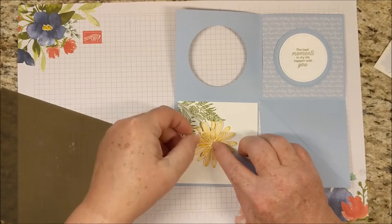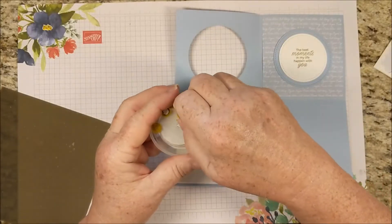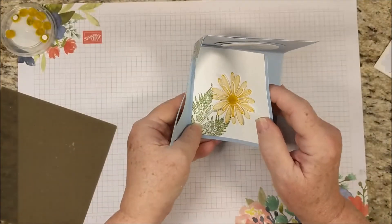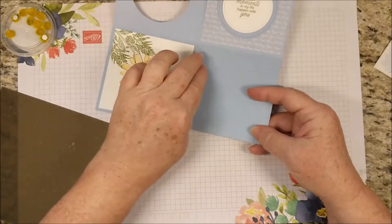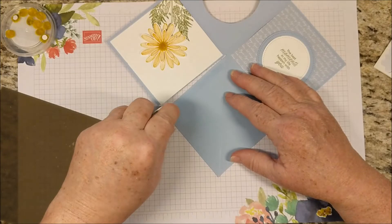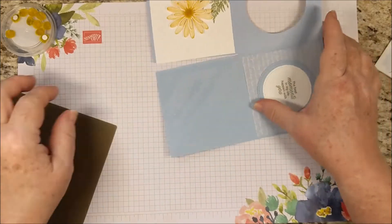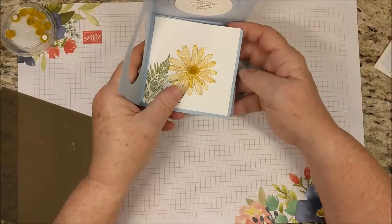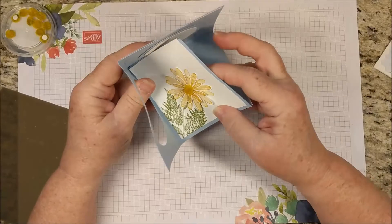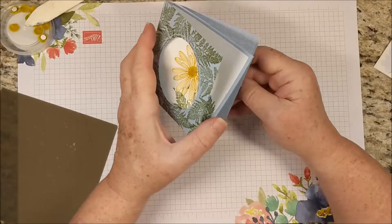I want to place this with the bottom of the stem going to this outside corner, and then I can put my daisies in. I don't want to be too thick — you could use as many dimensionals as you want. I'm using one here and rotating the petals a little bit to make it full. I want to put on one of these perennial flower centers — these are very cute. I want adhesive just on this section, fold it and match these corners, and then it works like that. This part of the card can go any direction.